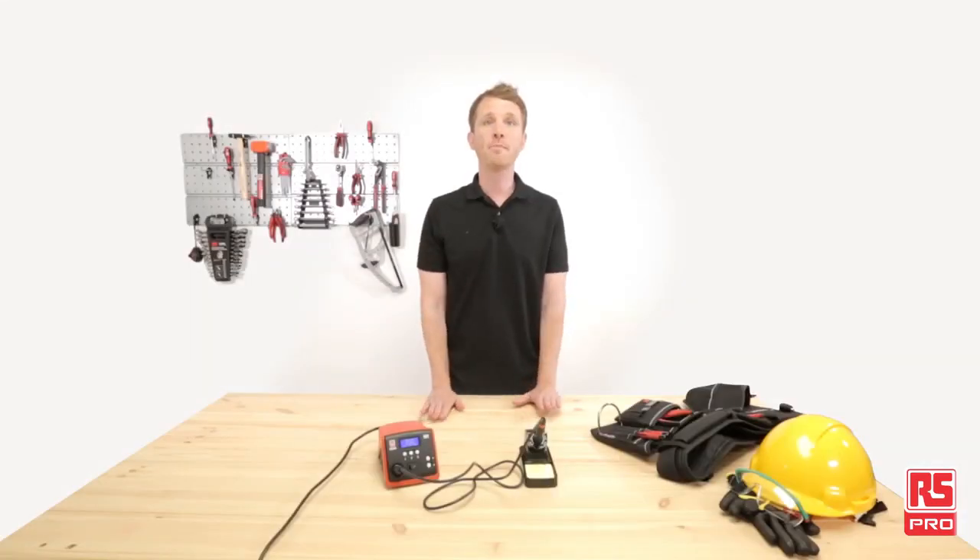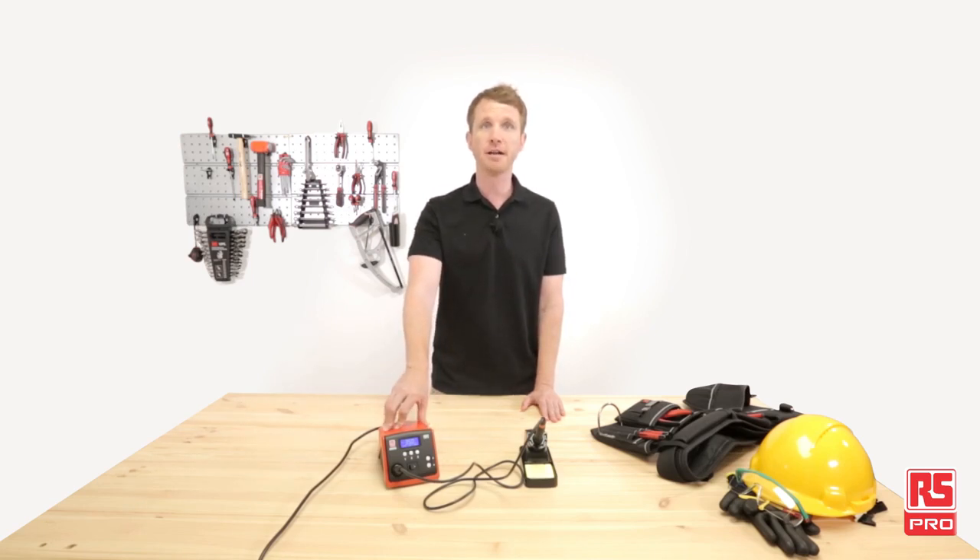Okay, here we are back in our industrial workshop. The RS Pro DS90 soldering station did a great job, delivering exactly what we were expecting. Another great RS Pro product bringing professional quality and reliability in your hand every time and everywhere you need.